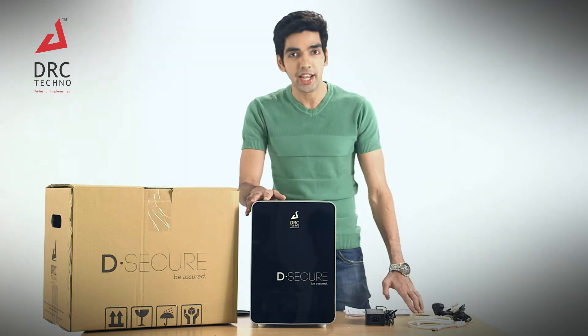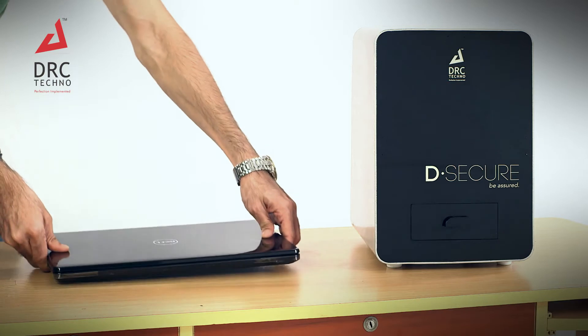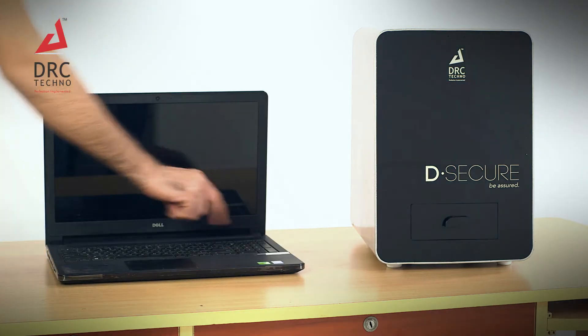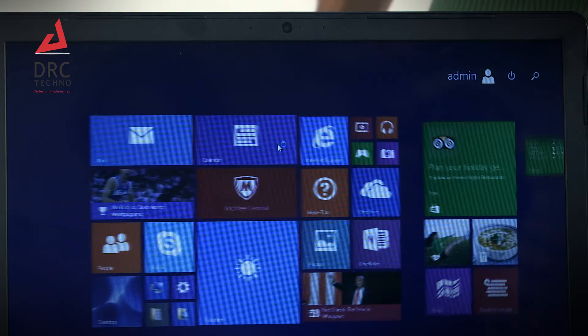Let's have a look at the connection of the parts to start operating your D-Secure. There is a laptop. After you start the laptop, please input 123 as the password. This is the default password which is set by the suppliers. You can change this password anytime.